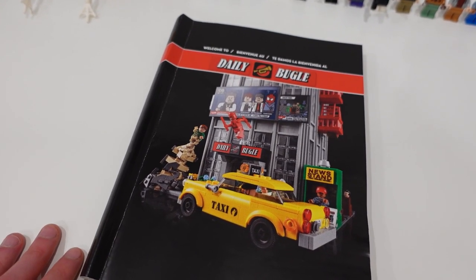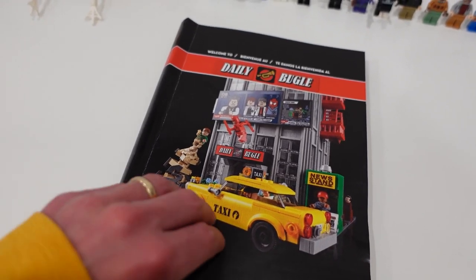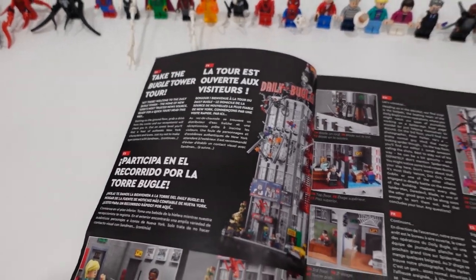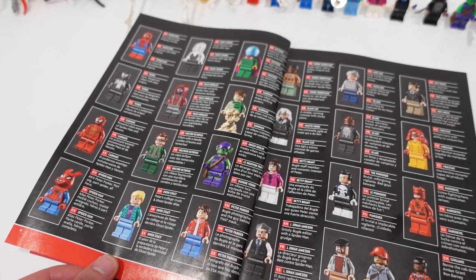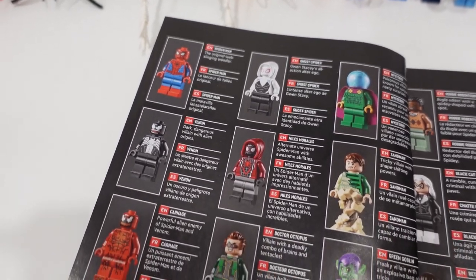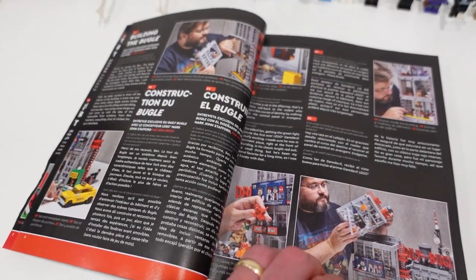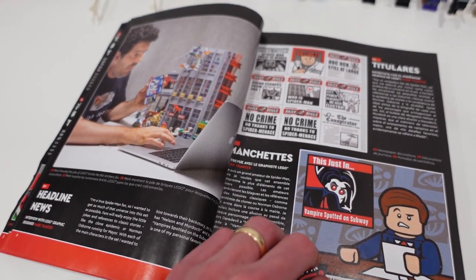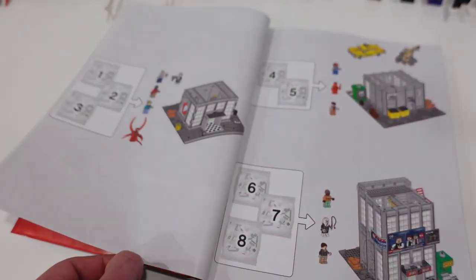The first thing I want to show you is the instruction manual, which is really cool. We've got the Daily Bugle on the front cover, a write-up on the Daily Bugle and all the different scenes and minifigures within. There's an index for all of the minifigures with all of their names and a little bit of history and a write-up about each one — pretty sweet. I love how they included that, and because it came with so many minifigures it's definitely nice to have that addition in the instruction manual.